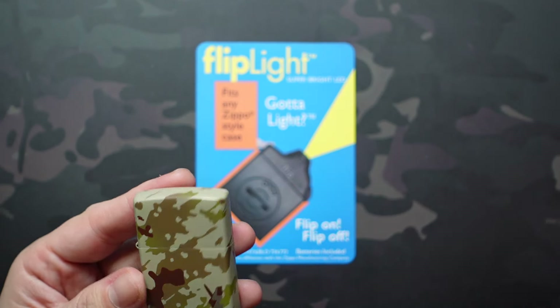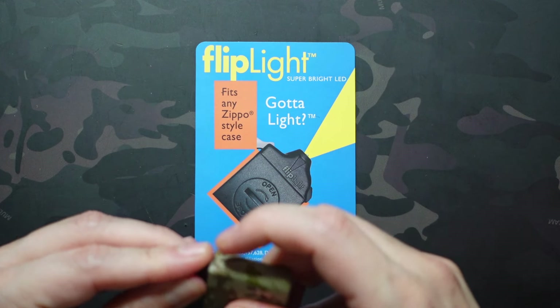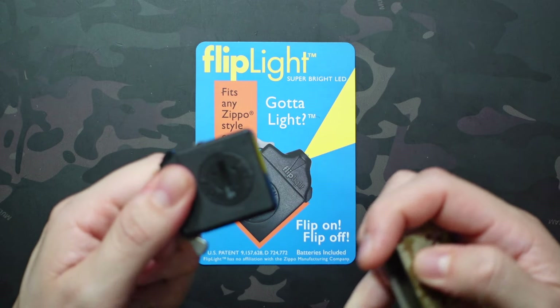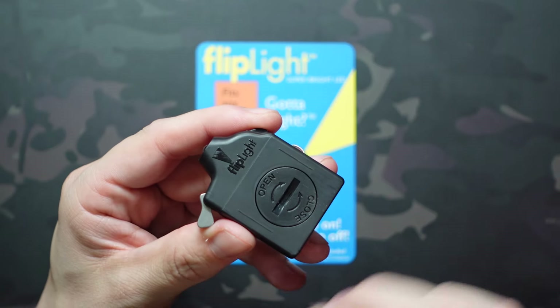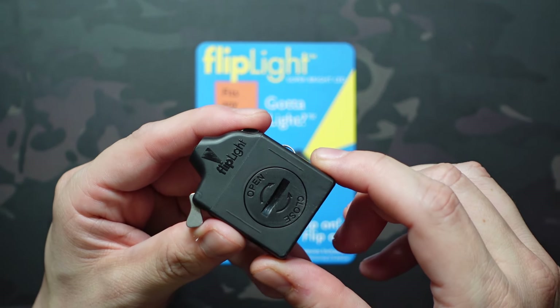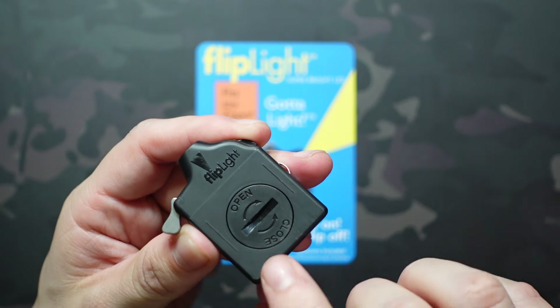There are no other modes. It does have a replaceable battery — to access it you just pull the insert out and use a coin, pry bar, flathead screwdriver, whatever you want to open it. It's a CR2032, and I would imagine the LED will outlast that battery several times over, so you should be able to swap it out pretty easily.